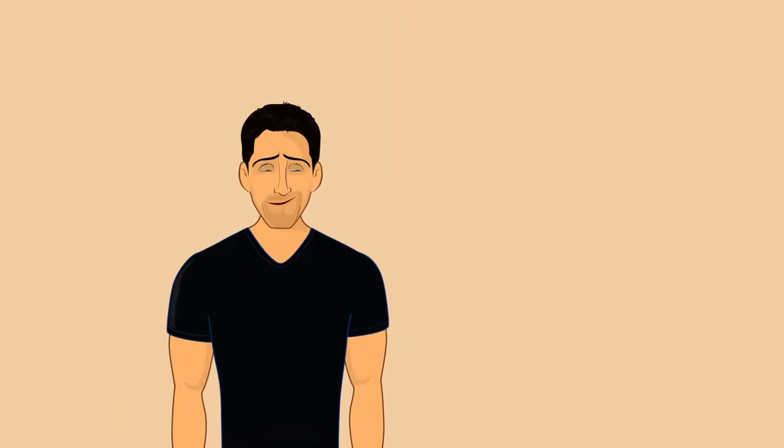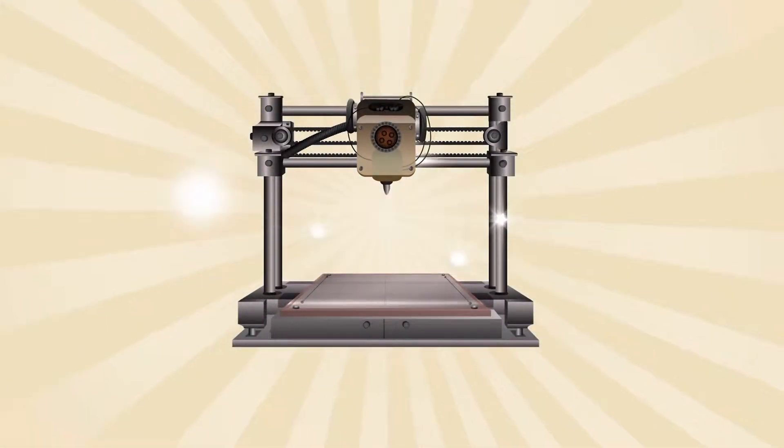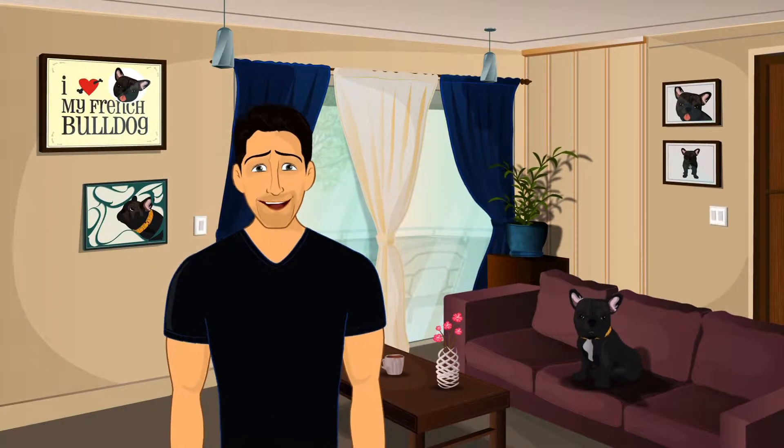This is Joel Rush. This is Joel's ordinary apartment. And this is a 3D printer. Watch as the 3D printer transforms Joel's ordinary apartment life into an extraordinary 3D print life.